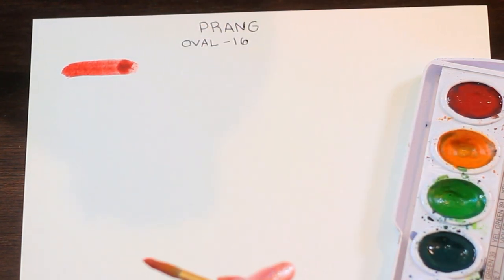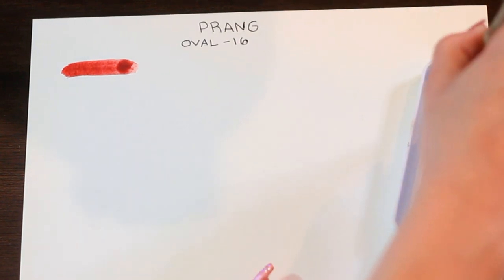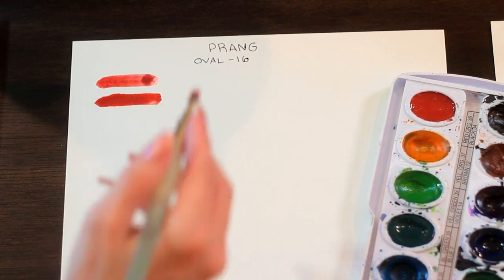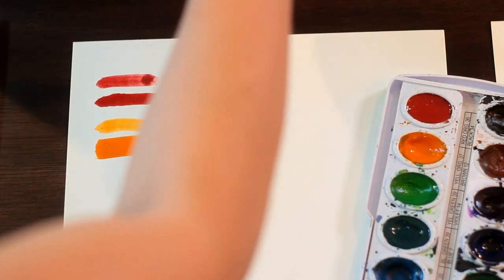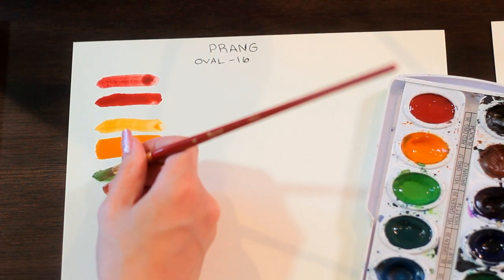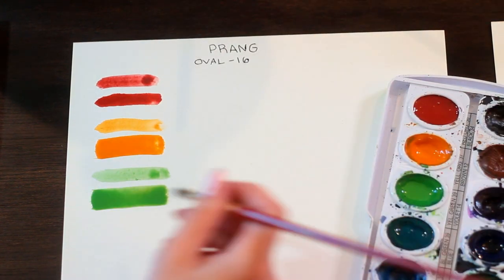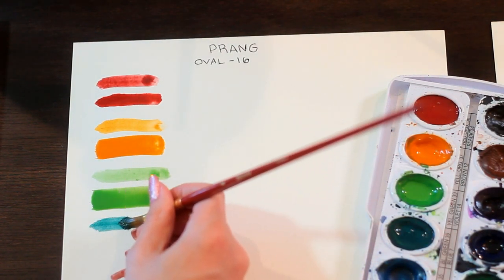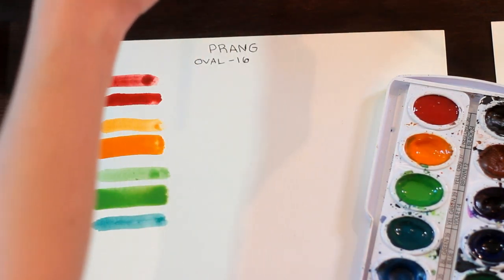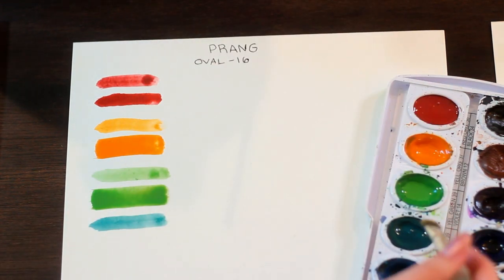Look at that beautiful swatch. This time I'm really going to go in there and get a lot of pigment — that's what it looks like with a thicker layer. I love that color. This palette is so good. The green is a little bit weaker, let's see what happens when we really dive in there. These watercolors have a certain texture to them that I can't explain — I guess you could say they're a little bit more waxy instead of hard like the next palette I'm about to show you, and I really dig this.